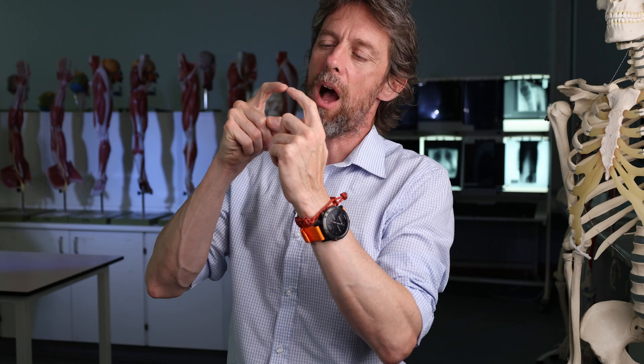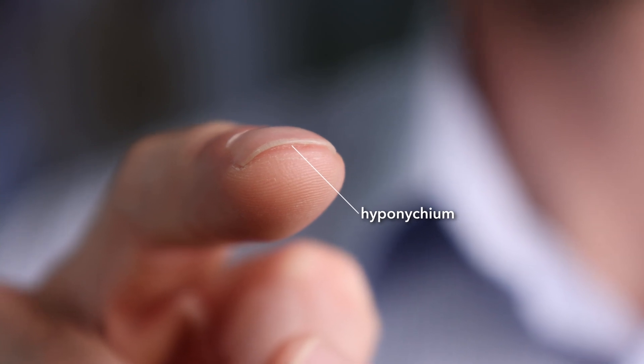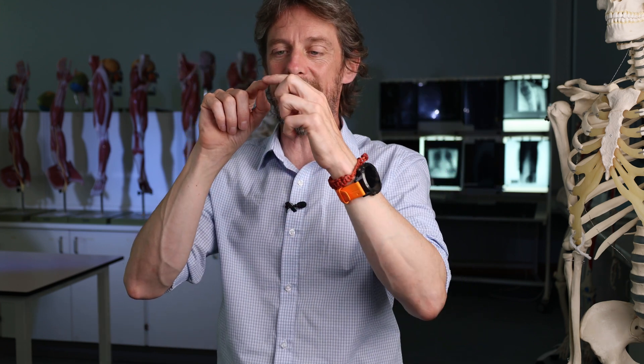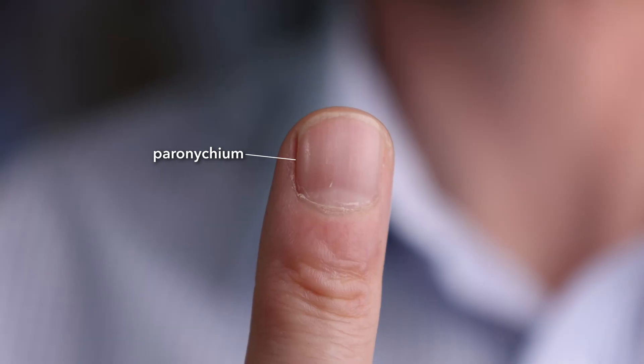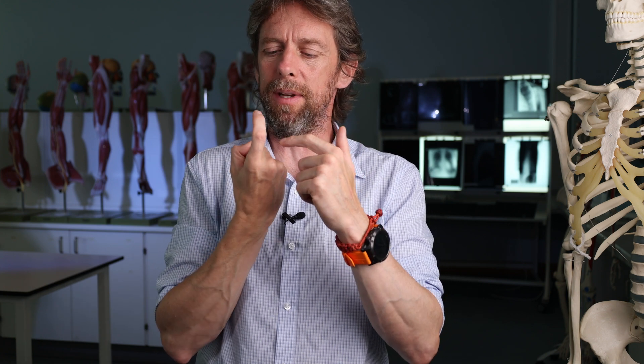A couple more structural bits. We have the hyponychium — where the free edge of the nail distally meets the skin, where the nail meets the skin at the distal end, that is the hyponychium. Hypo means below, and onychium means little claw, so hyponychium. And then where the nail meets the skin on either side, we have the perionychium — peri meaning beside, beside the little claw. So the onychium words largely refer to where the skin meets the nail.